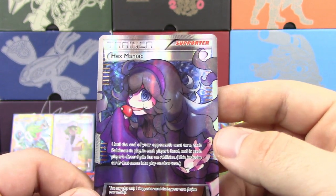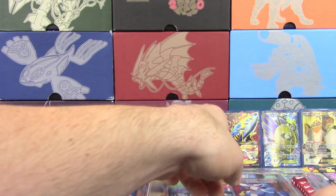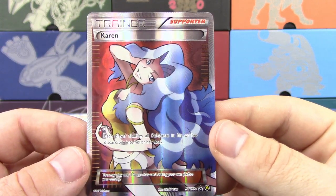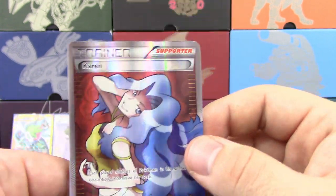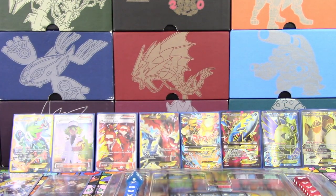Hexmaniac — another one very deserving of a Full Art. Very nice looking card. I wish some of these Full Arts would have been made into Standard as actual promos. I agree with you on that one. And Karen — this one kind of surprised me a little bit, but again it is one of those supporters that didn't get a Full Art. So definitely cool. And that does it for all 14 of those.